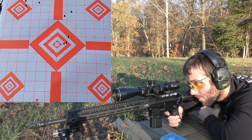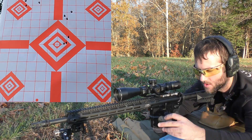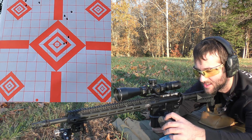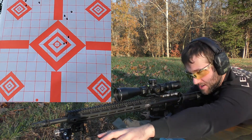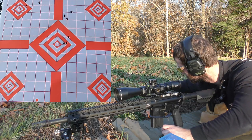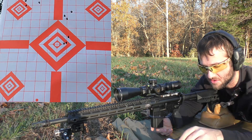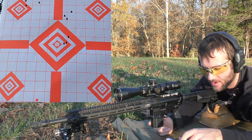Velocities: 3042, 2882, 2897. Average velocity was 2940, extreme spread of 159, and a standard deviation of 72. I don't have anything good to say about this — the group sucked, the velocity spread sucks. The primers all look super rounded — there are no indications of pressure yet, but that's in this gun, so take that with a grain of salt.